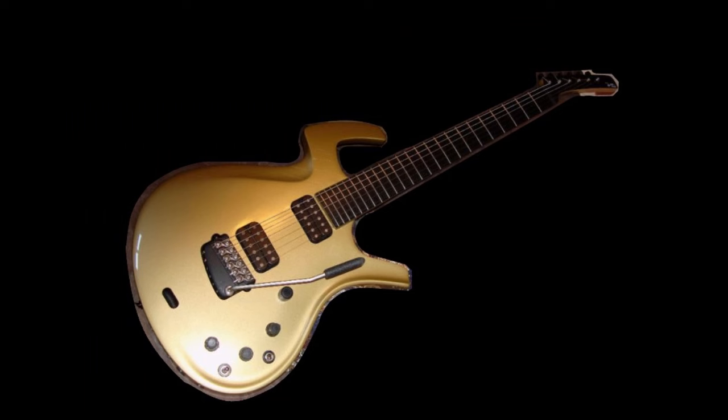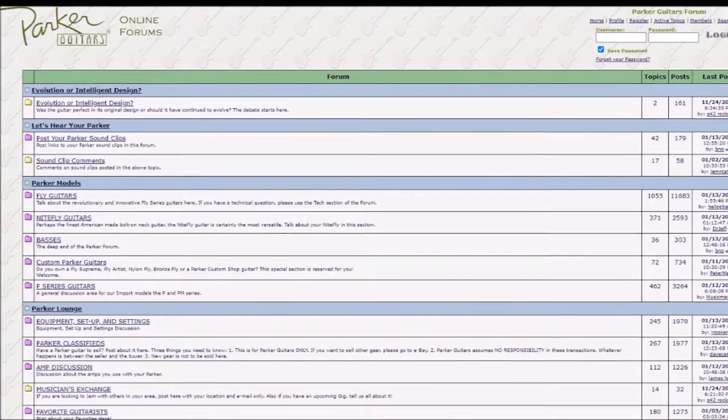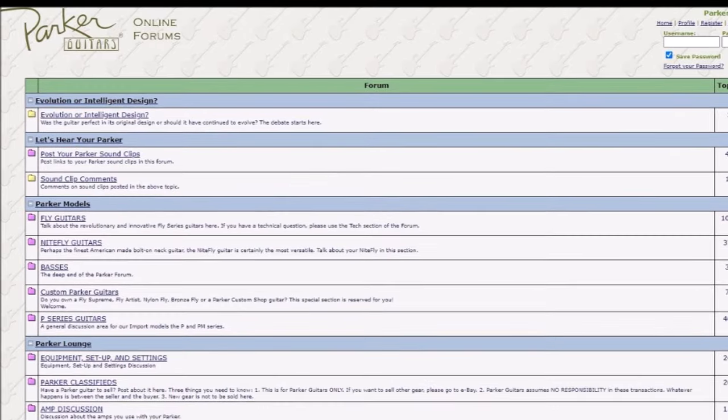I finally got my first Parker in 2005. I loved it. I joined the Parker Guitars Forum and was quite active there. During my time there, I discovered some things that left me dismayed.